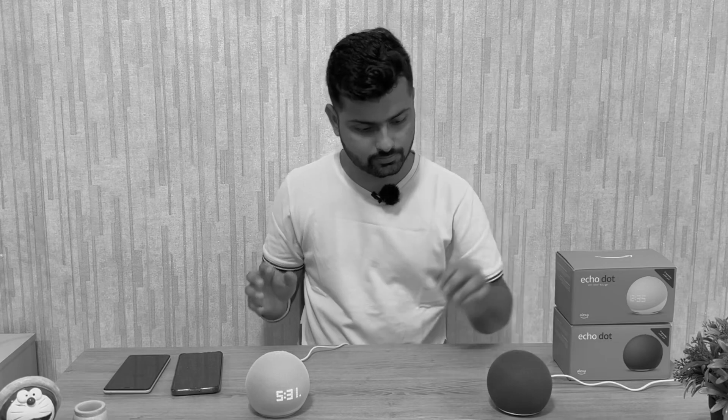Regarding microphone reach, even from about 10 meters away, the Echo Dot 5 can pick up your voice clearly. If you speak in a slightly louder voice, both Alexa and Amazon can hear you well. With all these advances, they have become one of the best smart speakers available in the market.